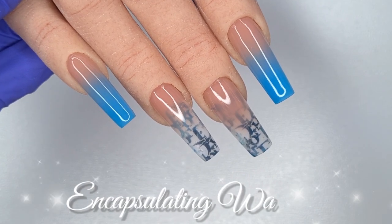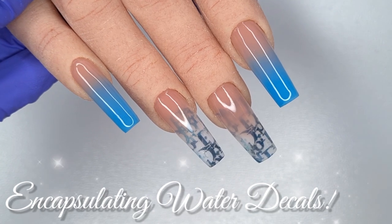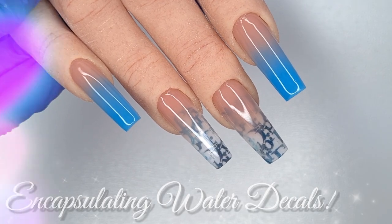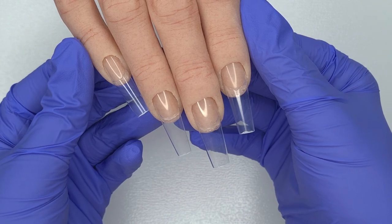Hello everyone and welcome to my channel. In today's video we're going to be creating this blue designer inspired set of nails, and I'm also going to be showing you how I encapsulate my water decals in the acrylic. I really hope you all enjoy watching.